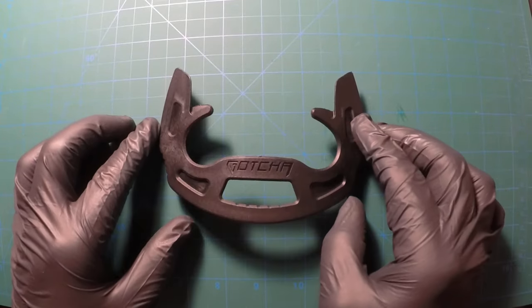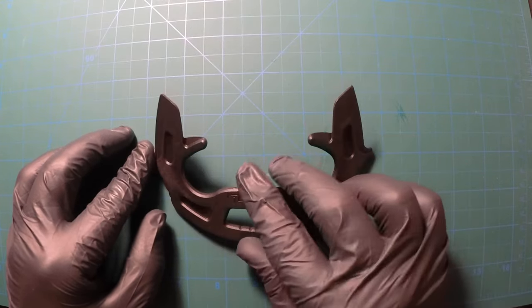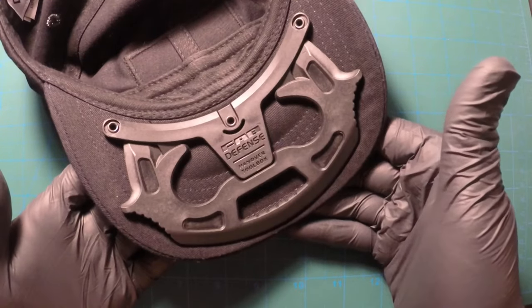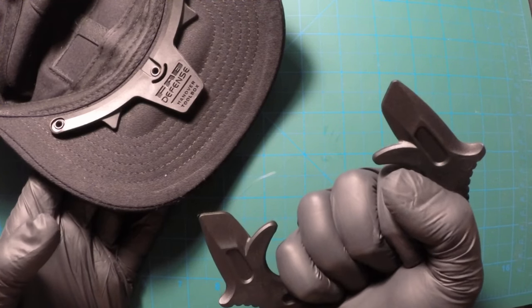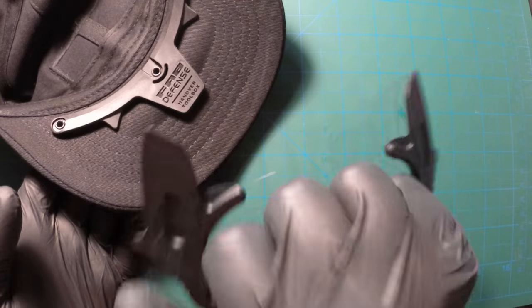It's a weapon — it's definitely a weapon. That's what it's designed for; it's a self-defense thing. It fits in the hand real nice. In fact, when you've got it in the hat and you feel threatened by somebody, you can just grab the hat and literally have it in your hand within a couple of seconds, and nobody would suspect that you're reaching for a weapon.